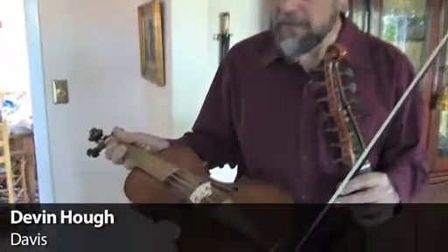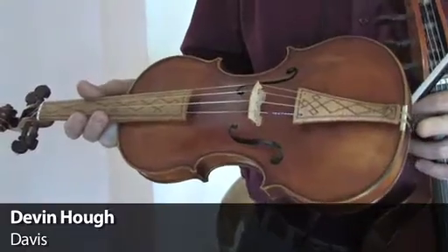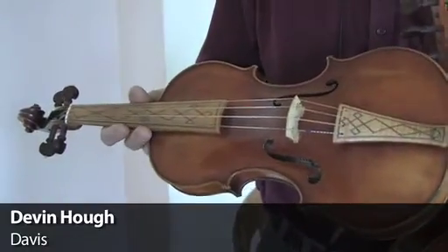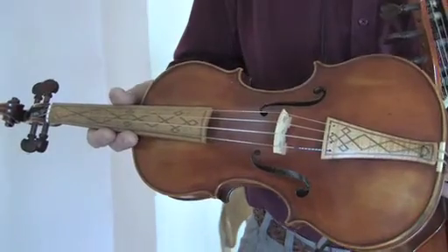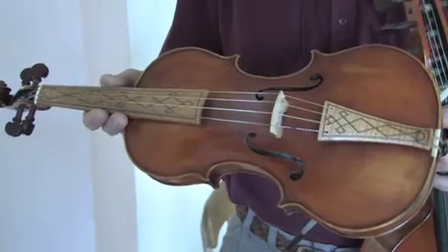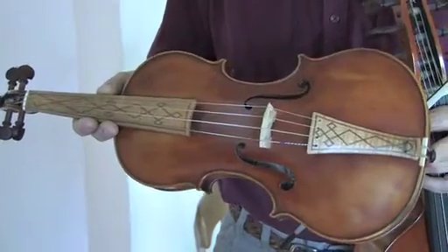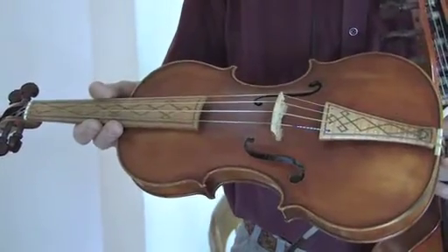Baroque violin is basically the way violins were made until 1800, even the concert instruments played in symphonies. If they're that old, they were set up more like this when they were new and since modified. The necks are a little shorter and a little thicker, the fingerboards are shorter, the string angle is a little less over the bridge, and they used gut strings like this.